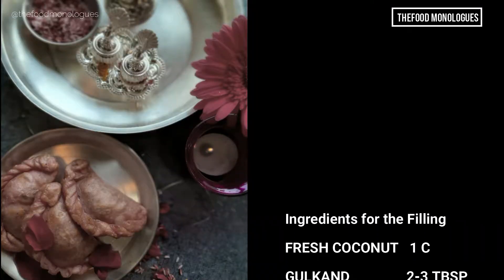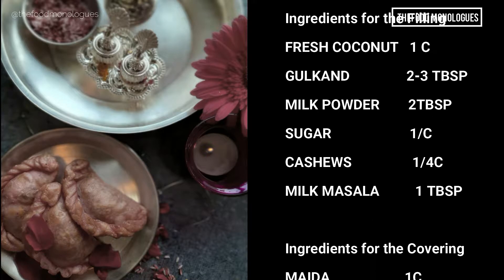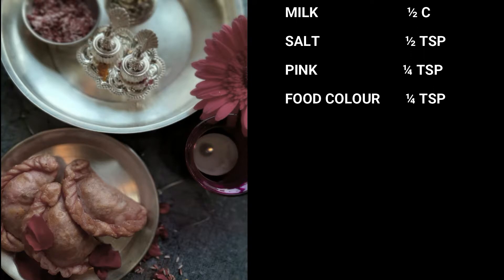Let's take a recap. The list of all the ingredients for the filling as well as the covering are displayed here. A link containing step-by-step written, downloadable and printable instructions is included in the description below.